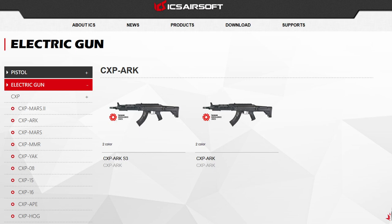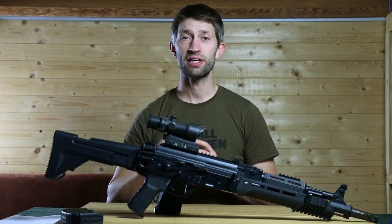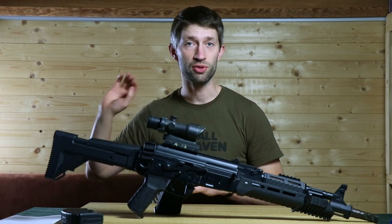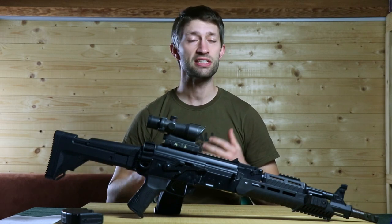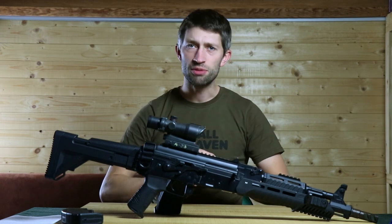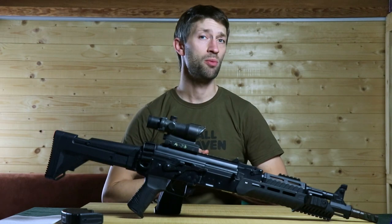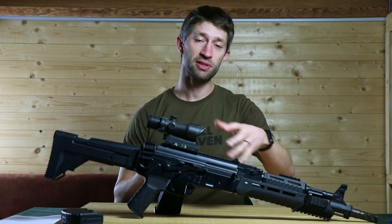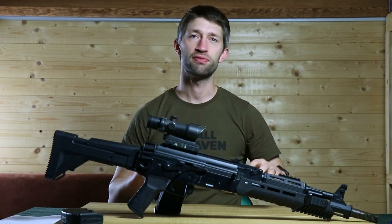ICS also released the Triple S gearbox MOSFET version. I don't have the SSS but I have the SSS gearbox on my UK1 Captain, and I really love how the MOSFET has worked — it's simple and does what it has to do. I'm not a fan of all the fancy trickery you can do with a MOSFET; it just needs to work. The SSS gearbox does a pretty good job. In this one it's the basic MOSFET — it protects my trigger contacts but there's no fancy stuff.